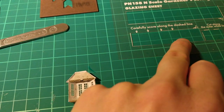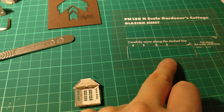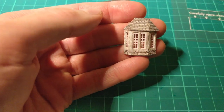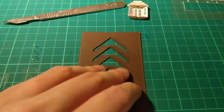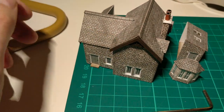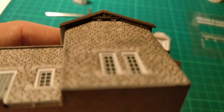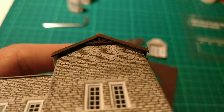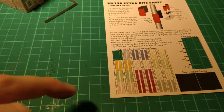That tells you where to cut, and for the bay window you just score between the lines, because you need to bend that around inside the window itself to make it fit, then glue that in place. This piece here is another laser-cut sheet — it's slightly thicker card — and that forms the gable ends on the model. These are actually built up in three layers, so it has a sort of profile and does stick out.